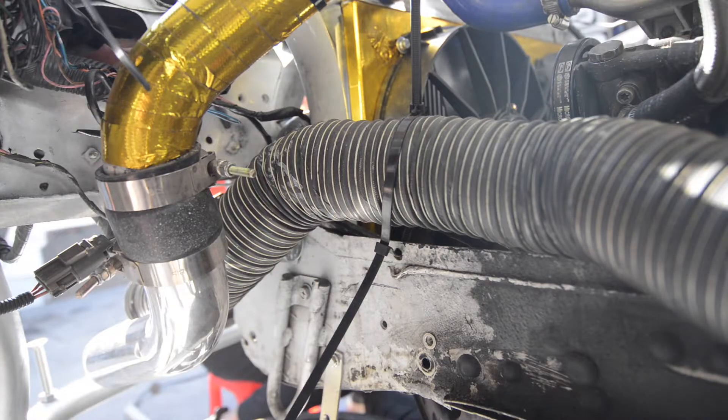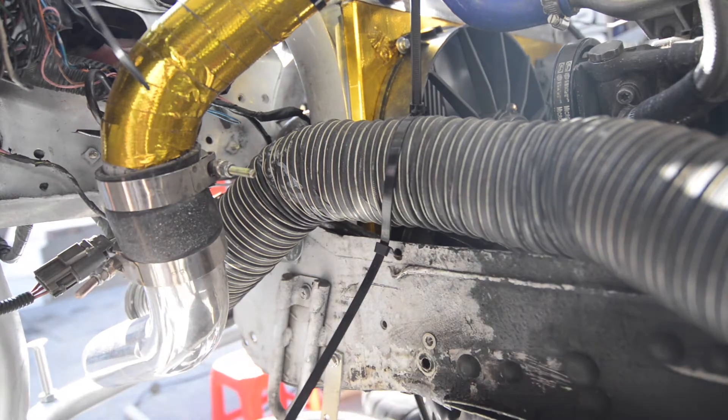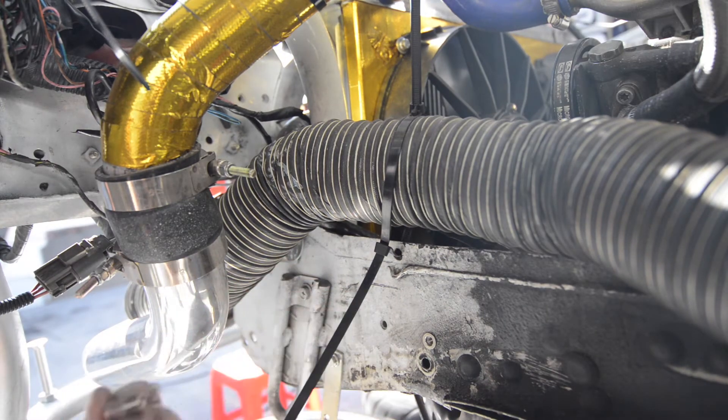With the splitter lined up, we're going to create mounting holes for the Professional Awesome quick release system. Here you can see we installed a riv nut, and we're going to create another one right next to it so that we can mount the bracket.